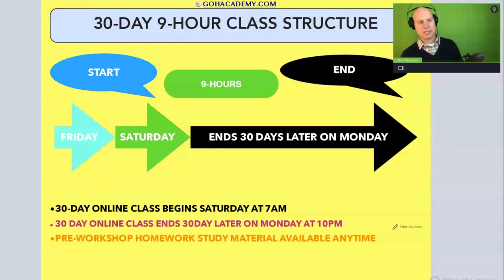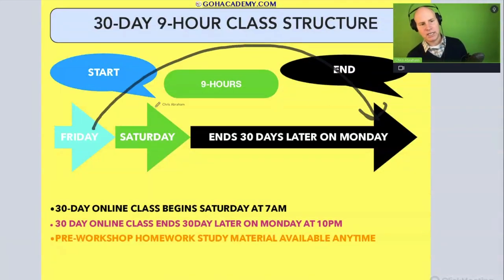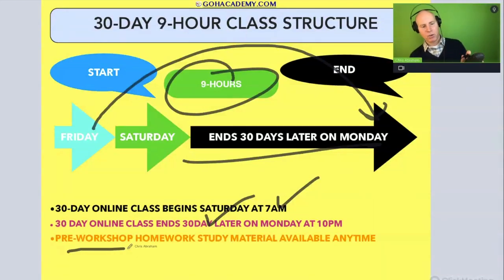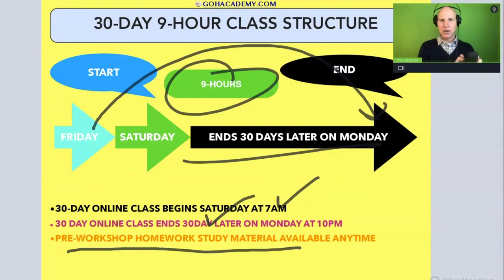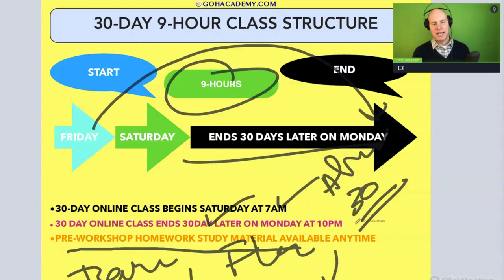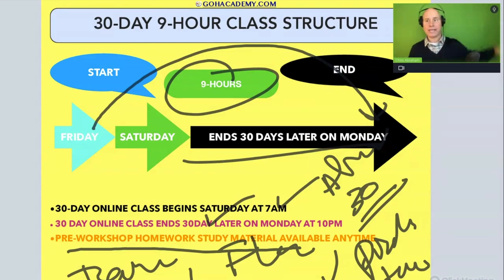Make the most of these 30 days. The pre-workshop homework page is available at any time and doesn't go away after 30 days. So after the 30 days, you should be done with the recordings and on to the terms, flashcards, and practice exams.